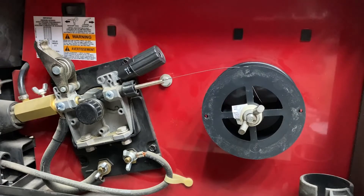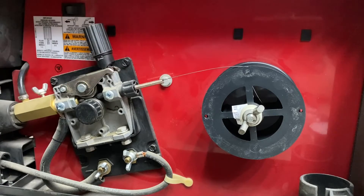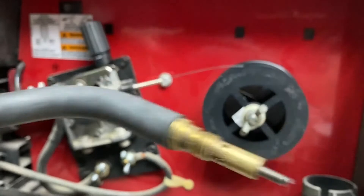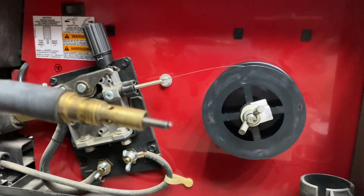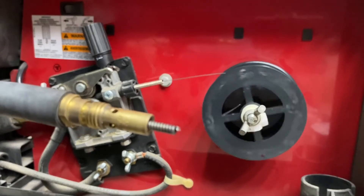I'm going to drop this down, snap that into place. Make sure you adjust that knob for the correct tension for the wire you have. Turn your welder on, turn the speed up, and pull the trigger until the welding wire makes its way all the way through the torch.